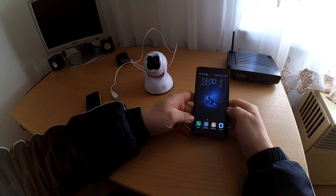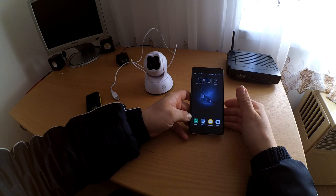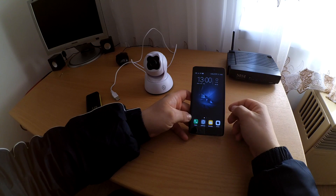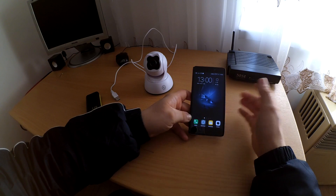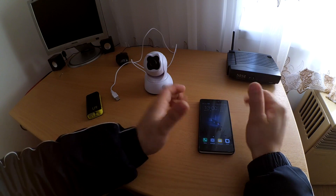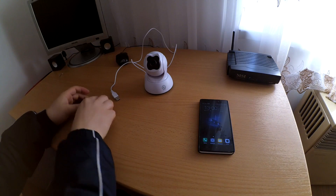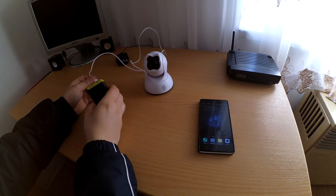Hi! Now I connect my Diggo BB-M2 camera to my network with an Android phone, step by step. I want to help more people. Sorry for my poor English.